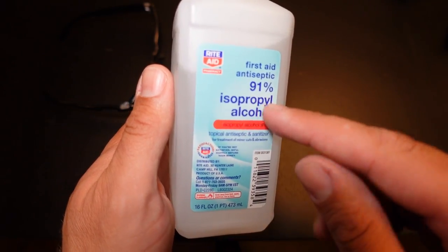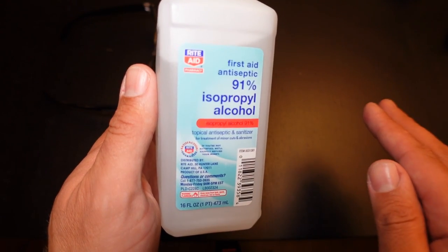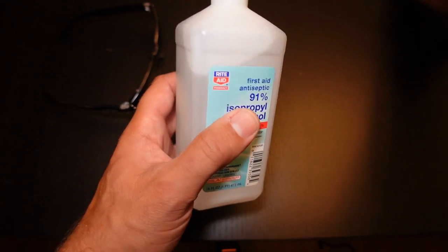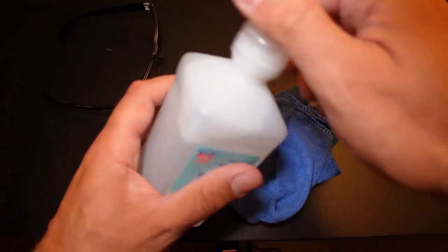First, you want to get yourself some 91% rubbing alcohol. Avoid the 70% — that surprisingly doesn't work at all. Get at least the 91%, then grab yourself a microfiber cloth.